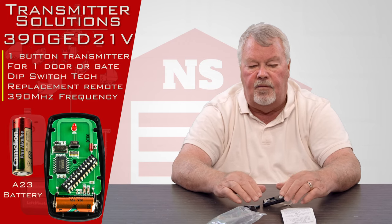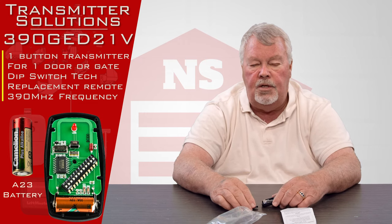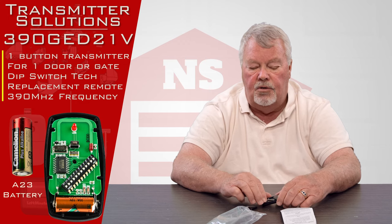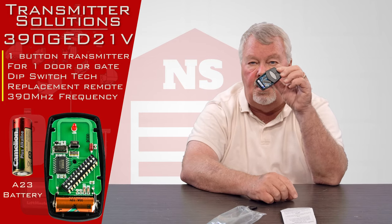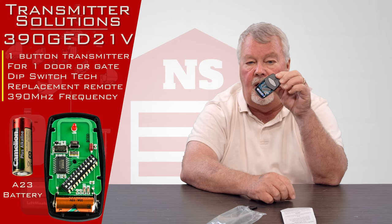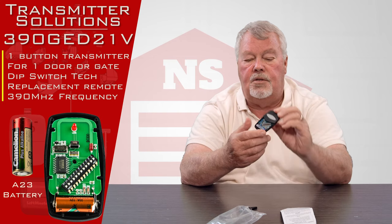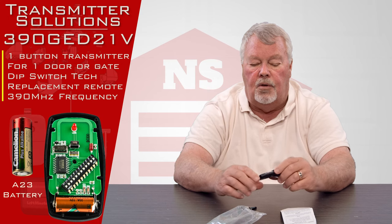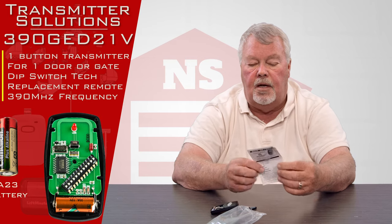We'll have a brief conversation about that. In the evolution of Genie transmitters, when they started using dip switches, the first dip switch transmitters had nine dip switches in them. So if you open your transmitter up and count those dip switches and yours has nine, don't buy this transmitter. We do have a Genie compatible transmitter that will work with nine dip switches. This is the later version, which is the 12 dip switch. So once you get it, you'll set those dip switches and place it into operation.